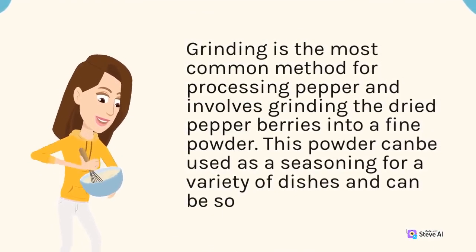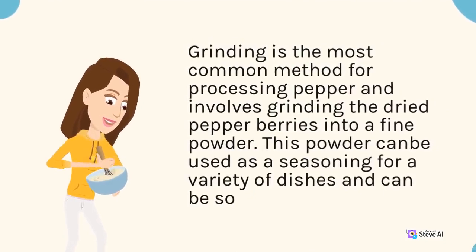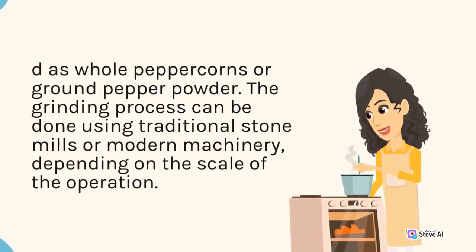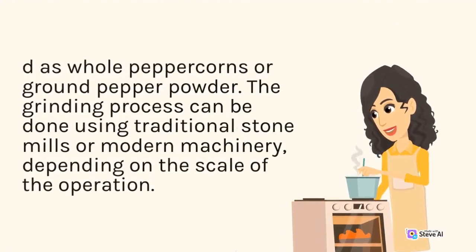This powder can be used as a seasoning for a variety of dishes. The grinding process can be done using traditional stone mills or modern machinery, depending on the scale of the operation.